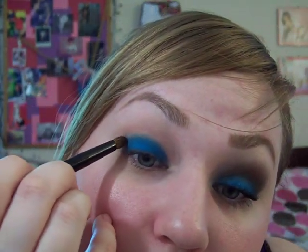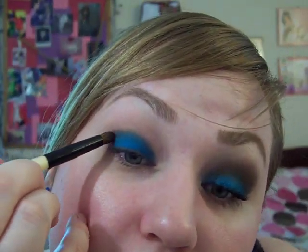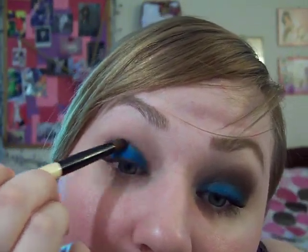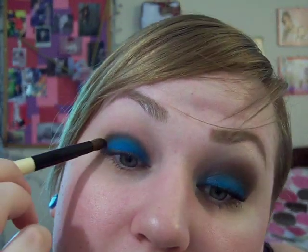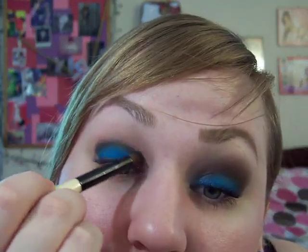I'm going to take my CVS crease brush and use Dark Edge — it's a satin but it looks matte. I'm going to go right in the crease, not blending down. I'm taking it pretty much all the way across. Make sure you tap it off really well too, or you will get really bad fallout — I already have a little bit. You're just going back and forth, not going down at all.